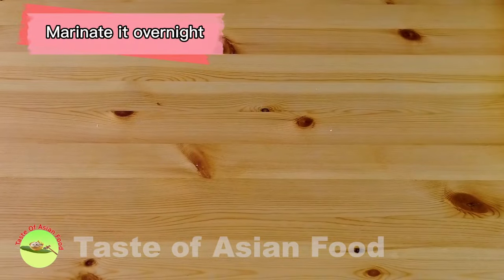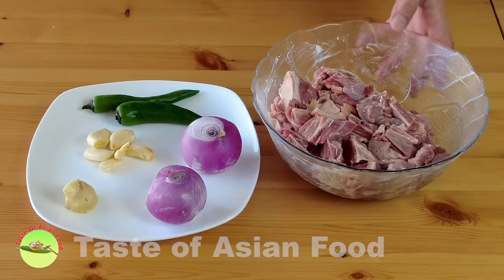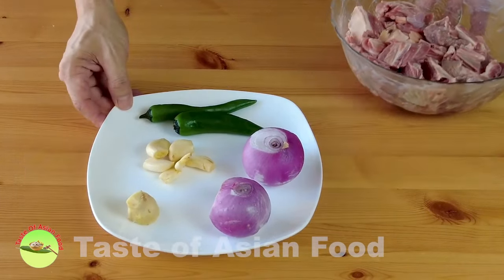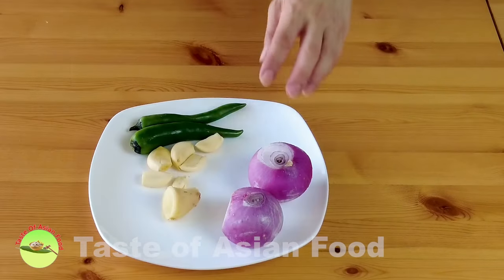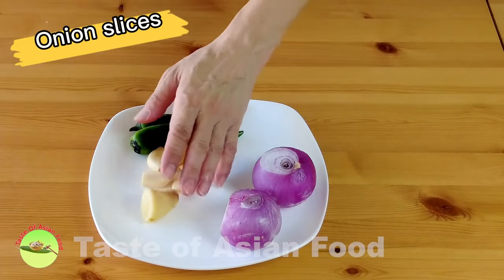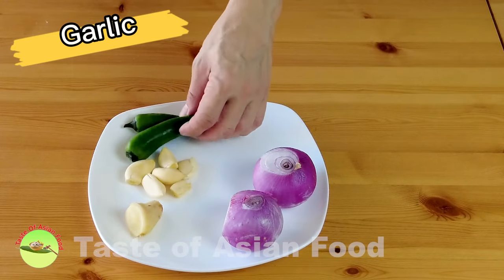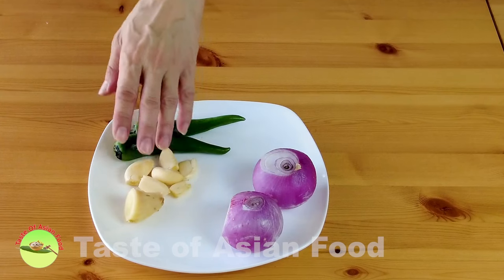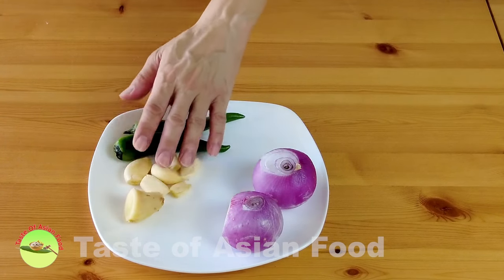All right, it's the next morning now and I'm taking it out from the refrigerator and preparing some other ingredients. I'll cut the onion into slices, and for the rest — ginger, garlic, and green chili — I'm going to rough cut all of these into small pieces and blend them into a paste.